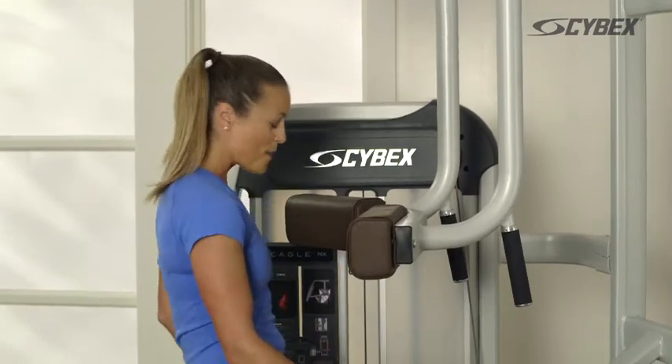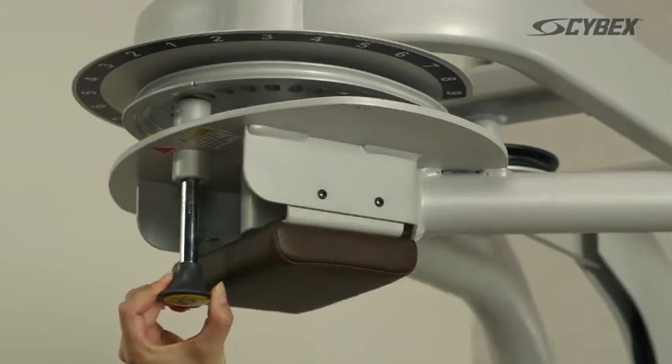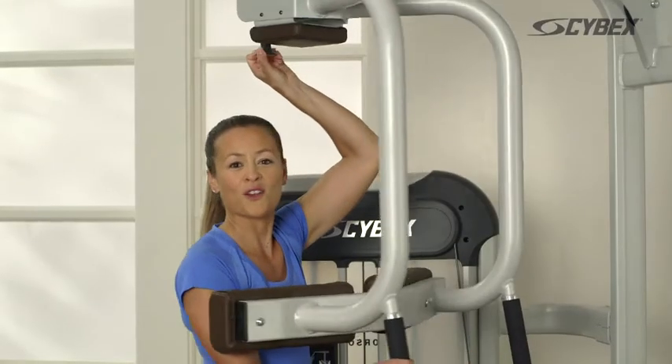Adjust the seat height so the chest pads are positioned at the upper chest. Place your feet comfortably on the foot bar and reach overhead to adjust the starting position, rotating your torso as far as comfortable.